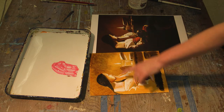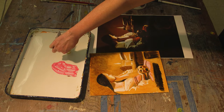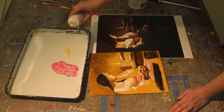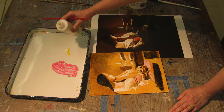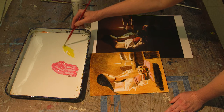Maybe I'll add some yellow to her bodice here — a yellow glaze. Just a little bit of yellow, a soft brush, mostly glaze medium. I don't want to make an opaque layer, but rather a transparent layer.